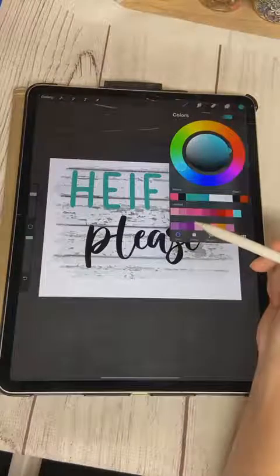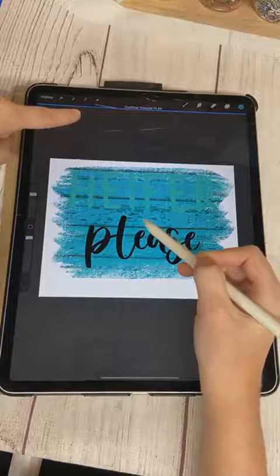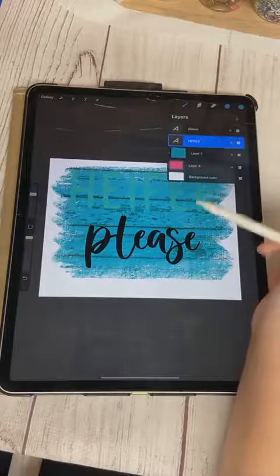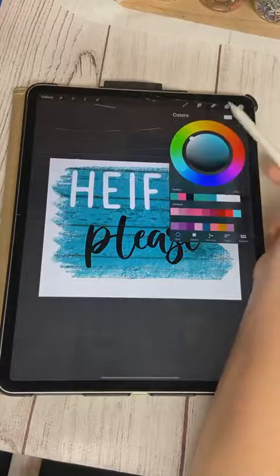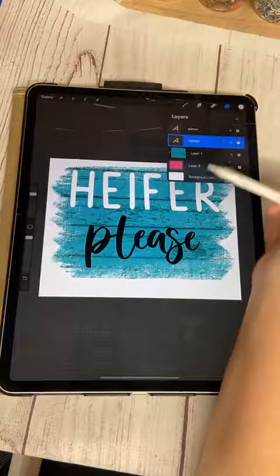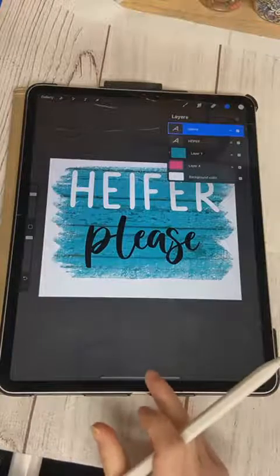I don't want it to be white — I want it turquoise. So I'll click my color circle, choose turquoise, then click and drag-and-drop the color onto the wood layer. If you hold it when you drop it, you can change your fill threshold — slide left to fill less, slide right to fill more. I know you can't read 'Heifer' now, so I'm going to click on that layer and change the word color. I'm also debating filling it with another pattern, but we'll come back to that.